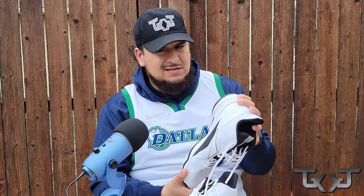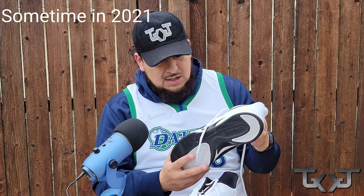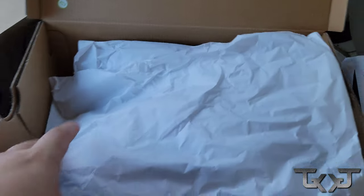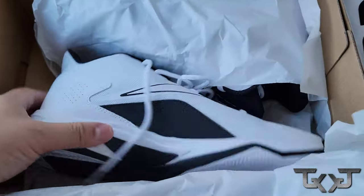The other day I copped these kicks, and I've been eyeing them for about the last two to three months. I don't know when they officially dropped — I'll probably put some text on the screen — but I did see them at 50% off when I first saw them. Then I went back to the store about a week ago and copped them. I'll show the footage now, so depending on where I put this in the video, I just bought them today.